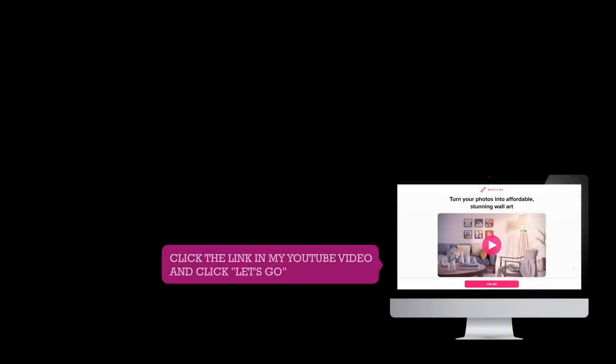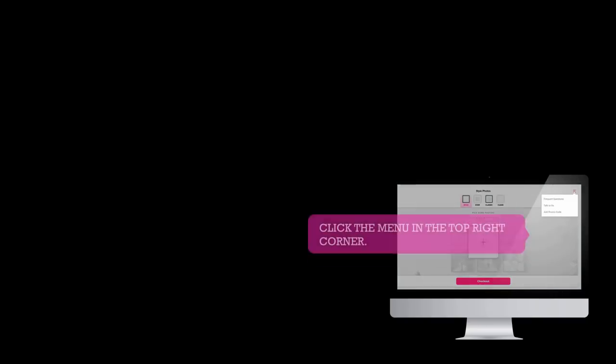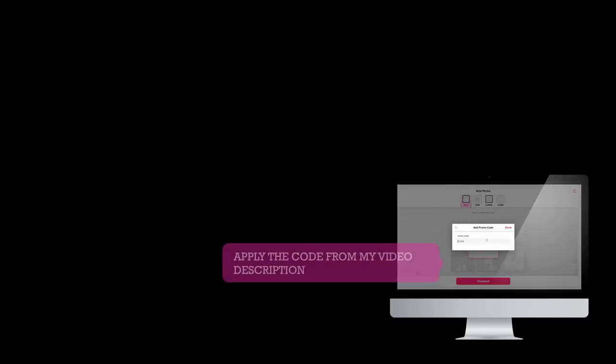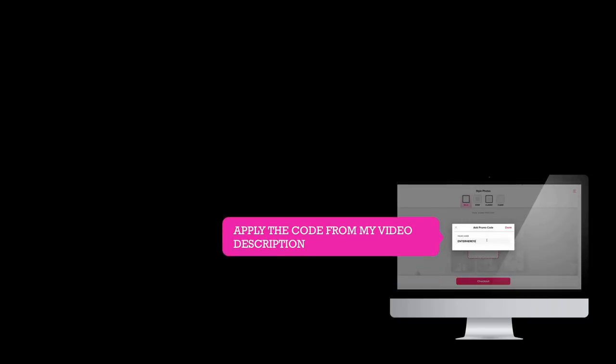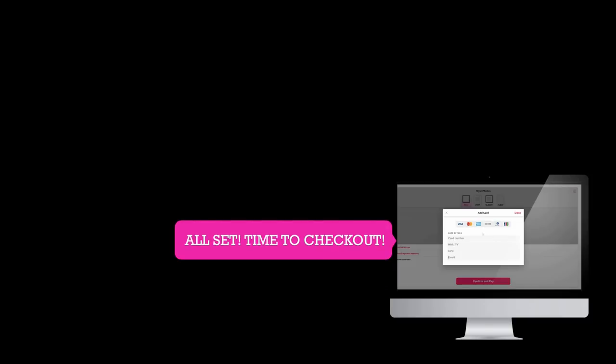When you go to order Mixed Tiles, click on the link in my video description and then click 'Let's Go' — it's super easy. Then click the menu at the top right corner and apply the code from my video description. Connect to your social media account, upload your photographs, and you're all set to check out. It's that simple.